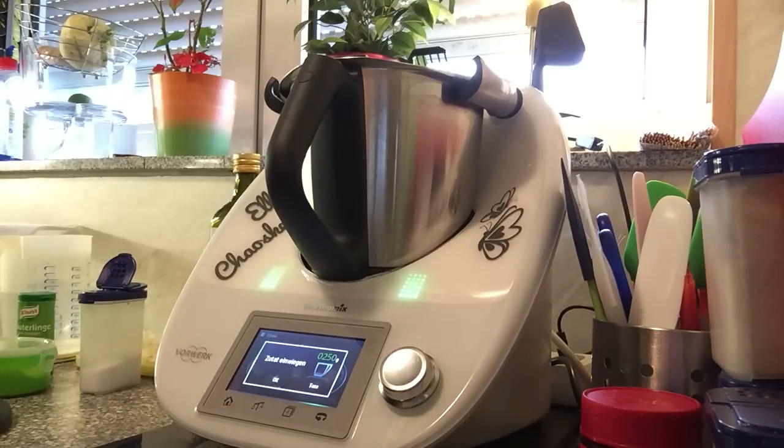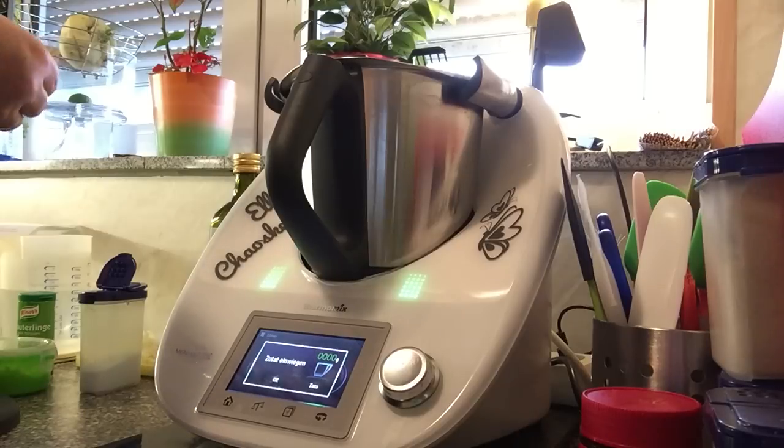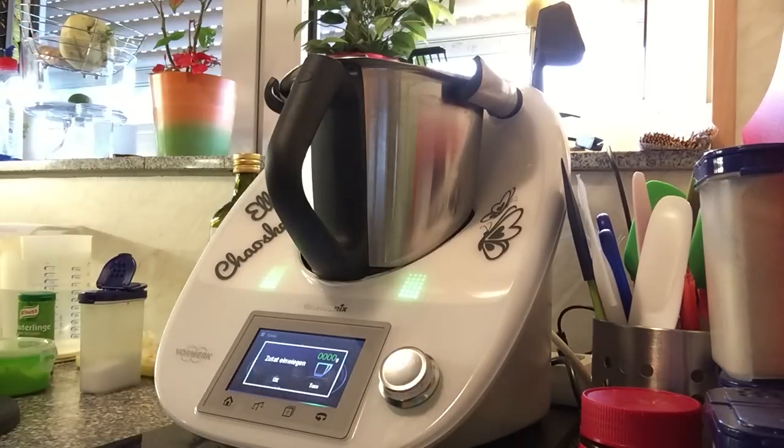Und dazu geben wir 30 Gramm Hefe. Ich gucke ob die Hefe noch gut ist, weil ich die schon sehr lange im Kühlschrank hatte. Die nehme ich nicht, dann nehme ich eine Frische.